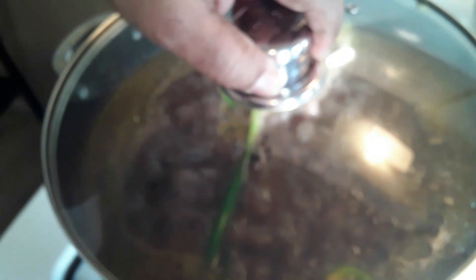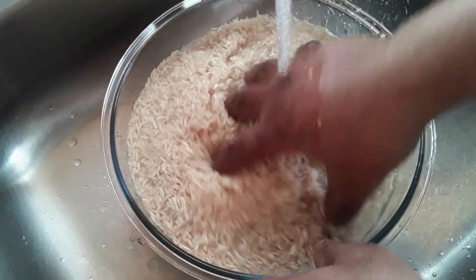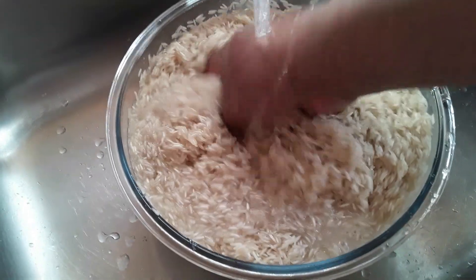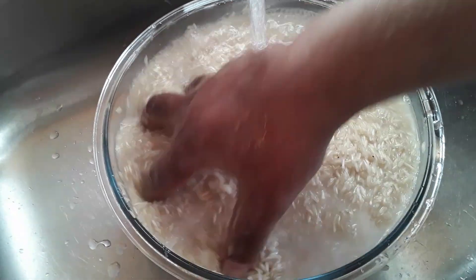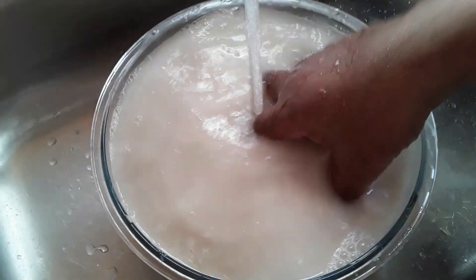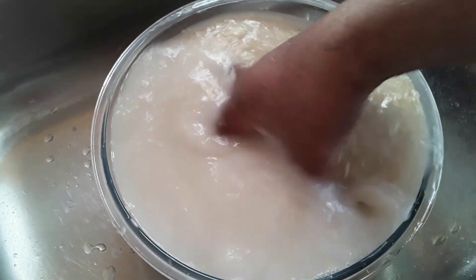I'm going to bring this to a boil. This is jasmine long grain rice imported from India — I'm going to wash it. Get the first water off, then I'm going to re-wash it again.